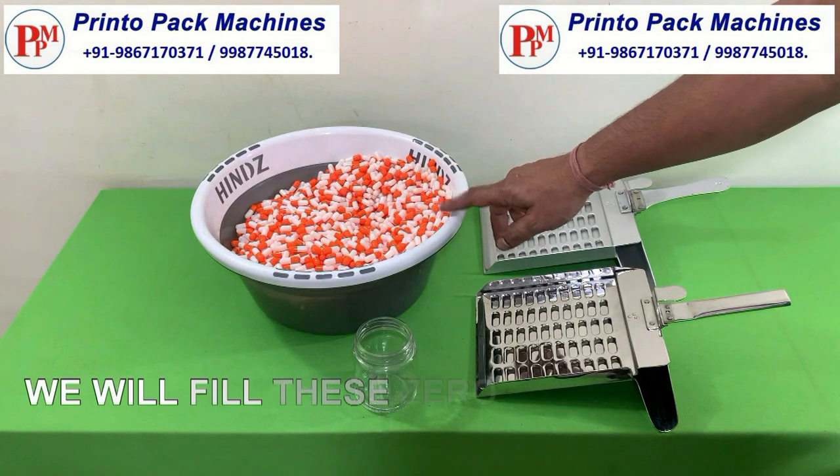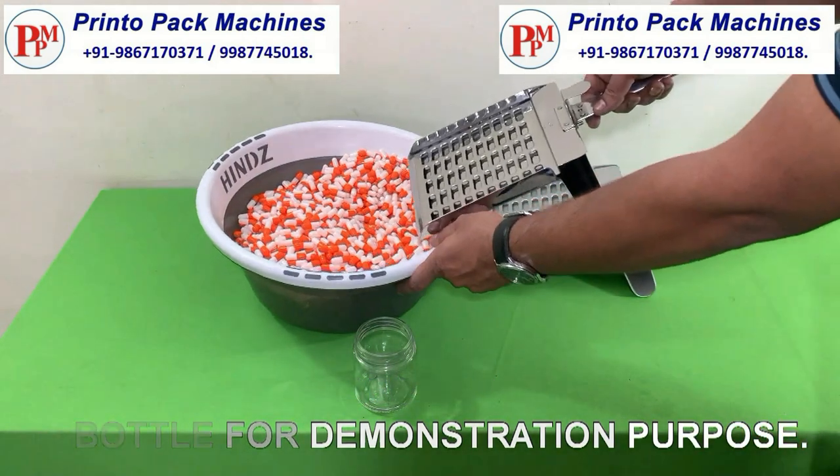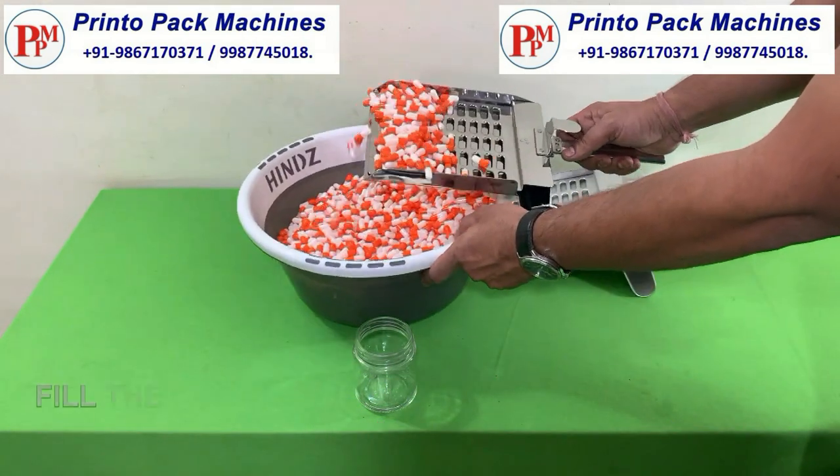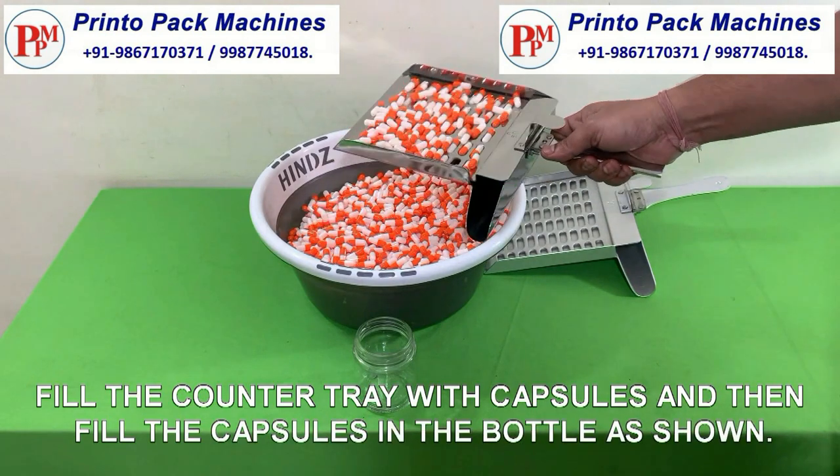We will fill these zero size capsules in a bottle for demonstration purpose. Fill the counter tray with capsules and then fill the capsules in the bottle as shown.